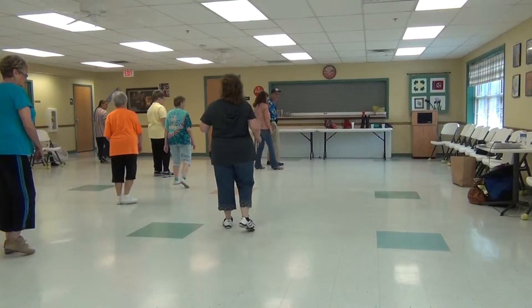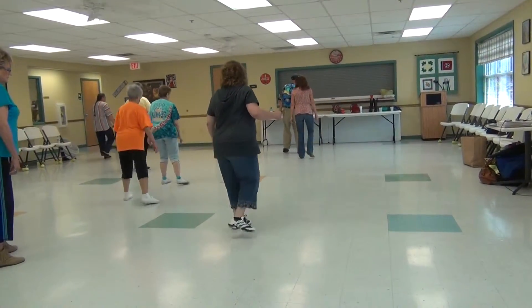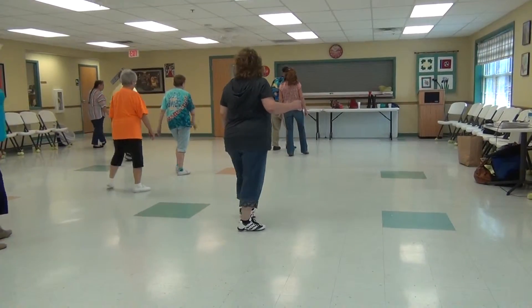Step, step, touch. Back, back, back, touch. Forward, touch. Back, touch. Forward, turn.